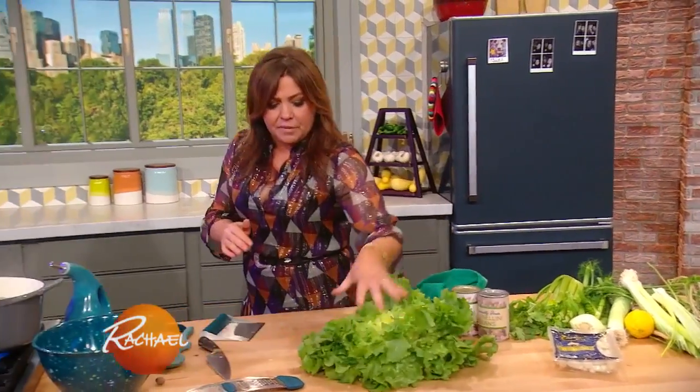I'm also going to use nutmeg, because I'm using escarole. Nutmeg is the best friend of any dark green, and anything made with cream or whole milk.